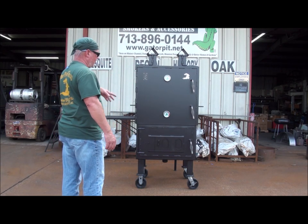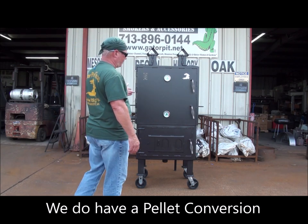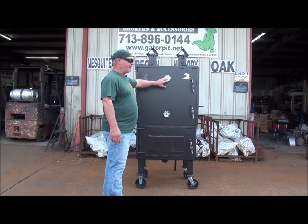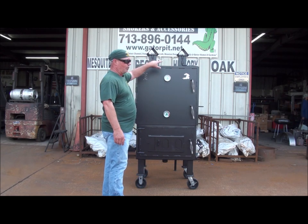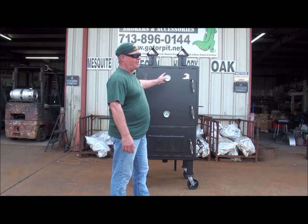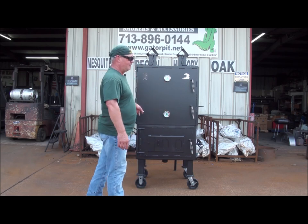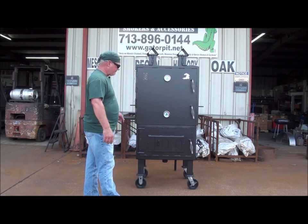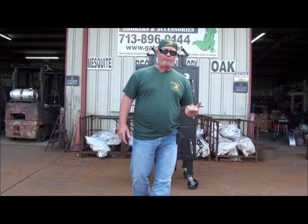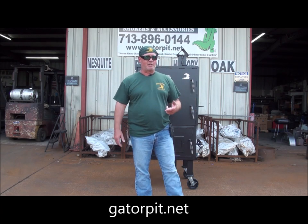All quarter-inch thick steel, fully flanged doors, a drop-down side shelf, carry push-pull handles, all your stainless steel handles on the doors, your Gator Pit commercial gauges, your Gator badge, your dual birdhouse stacks, your sliding ash pan, your four sliding meat racks. The sliding rib rack is optional, the gas is optional, the shelf is optional. Everything else that you see is standard, and you'll see that at my website for the Gladiator, GatorPit.net. Click on the Gladiator in my backyard section.